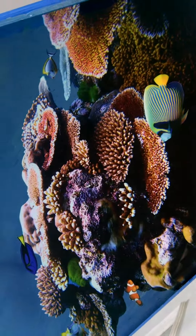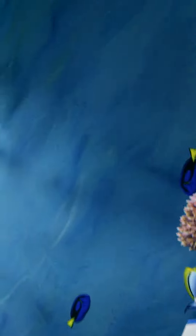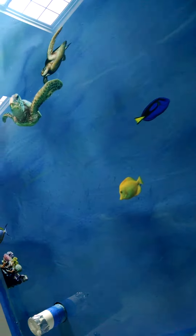Hi, Jeremy Bayless with Dal Reilly Designs. Welcome to our ocean floor. We have coral right when you walk in, and then we have an octopus and a few fish right here.